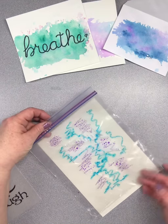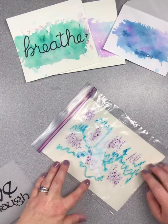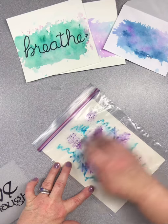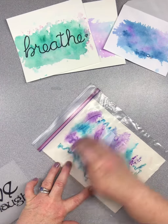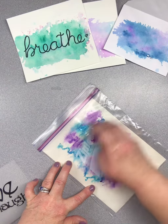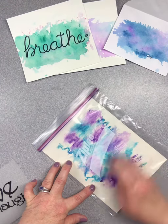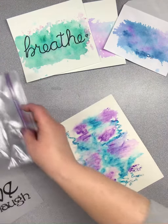Once we've done that, we're going to take the Ziploc bag and flip it over, get it in the center of where we want the painting, and then we just start to rub. All that water and the marker will start to transfer back and forth. This is actually going to be kind of cool because not all of the marker got water, so I'm getting a combination of watercolor and a marker design — kind of splotchy watercolor.